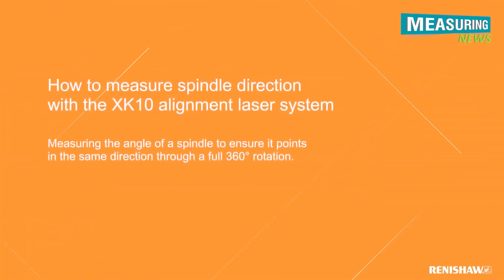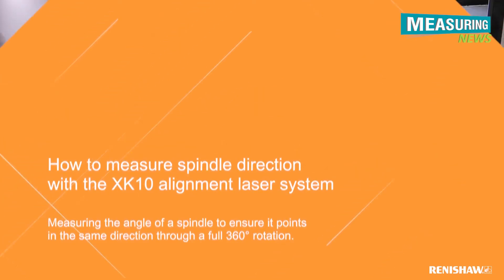In this video we will be giving an overview of a spindle direction measurement using the Renishaw XK10 alignment laser system.